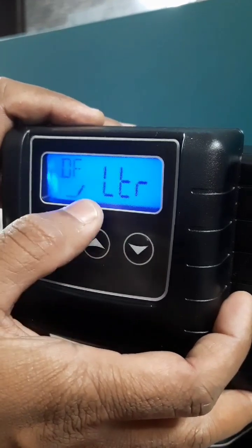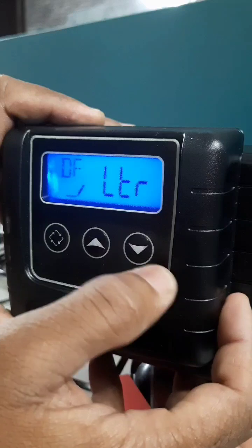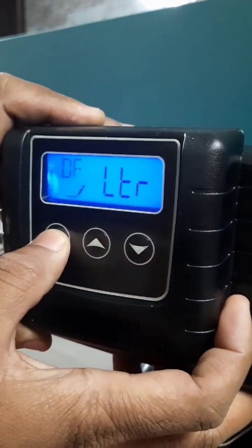First, it is DF — this has to be set considering liters. Then press the enter button.